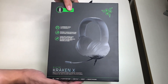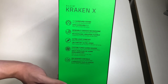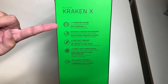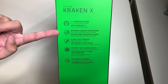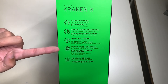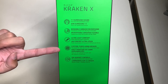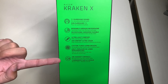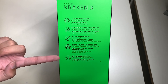On the right side of the box you have your Razer branding, and on the left side we have the Razer Kraken X. Listed features include: 7.1 surround sound for accurate positional audio, bendable cardioid microphone, ultra-light comfort, custom-tuned 40 millimeter drivers, and on-headset controls with microphone mute and volume slider.